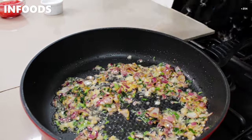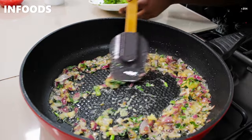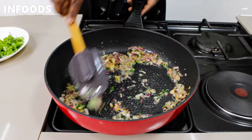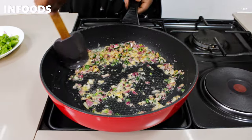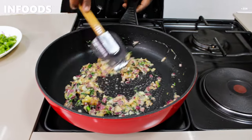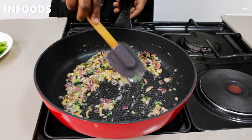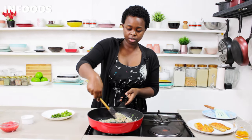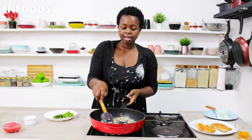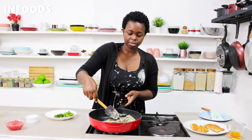Let the onions cook until soft. Once soft, add your crushed garlic — I'm using two cloves. Stir and cook the garlic until fragrant. If you don't have fresh garlic you can use the powdered one, which is readily available. All the ingredients are listed in the description box below, along with some of my other linked videos.